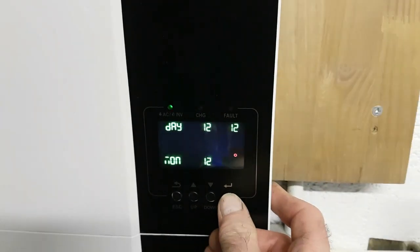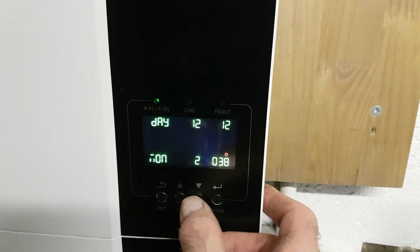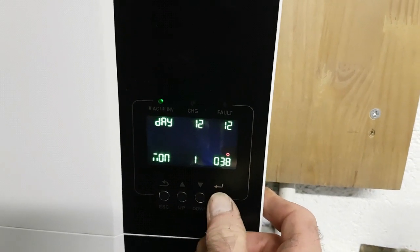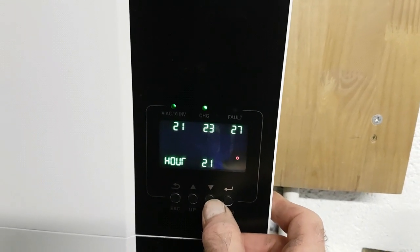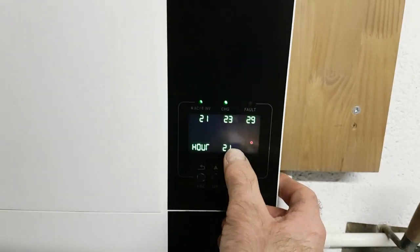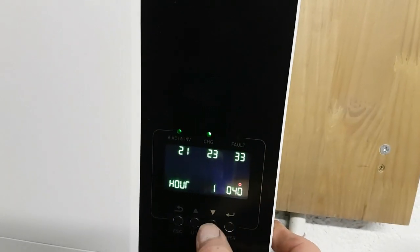Then press again. That's it — day, we've done that one. Hour. It's nine o'clock. Same again if you wanted to set the hour.